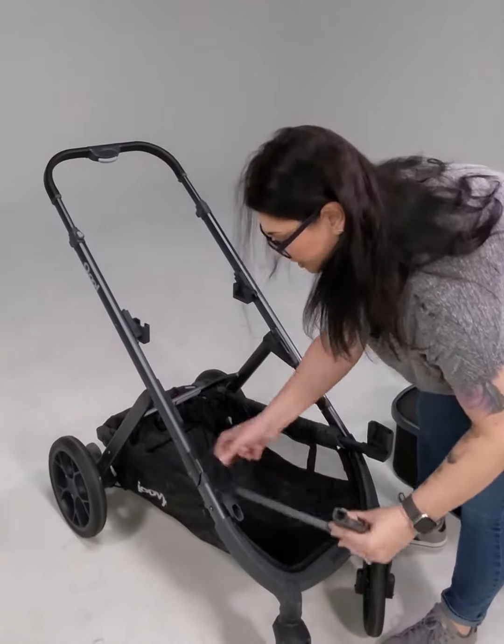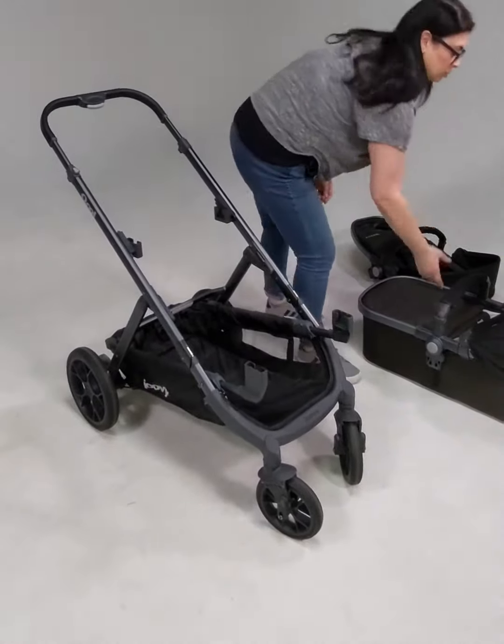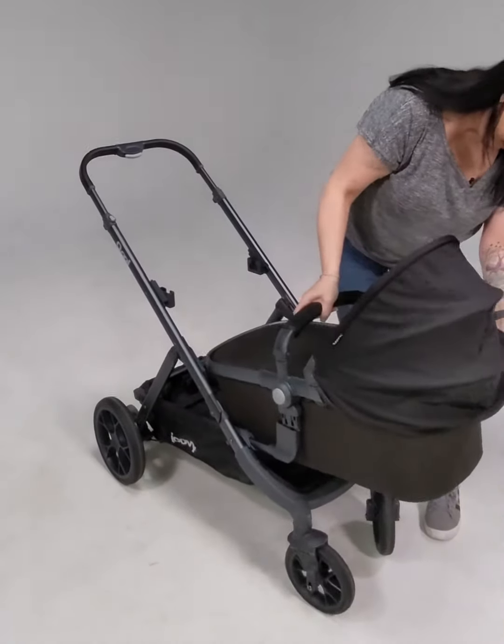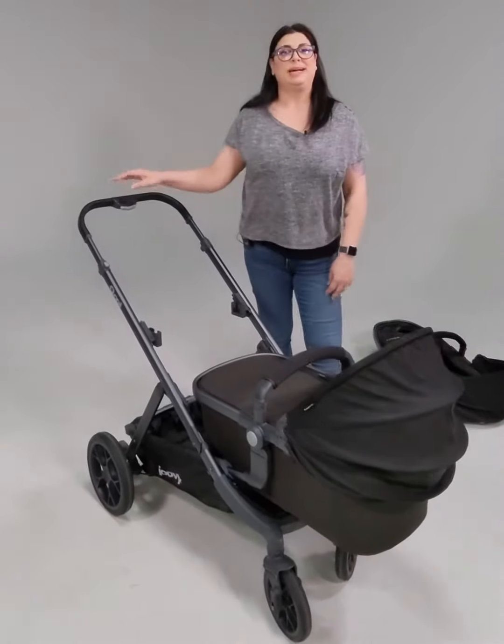Slide your front adapters in. And again, no adapter needed for the bassinet itself. Just line them up, click it in. And that's how you install your bassinet on your Cool.